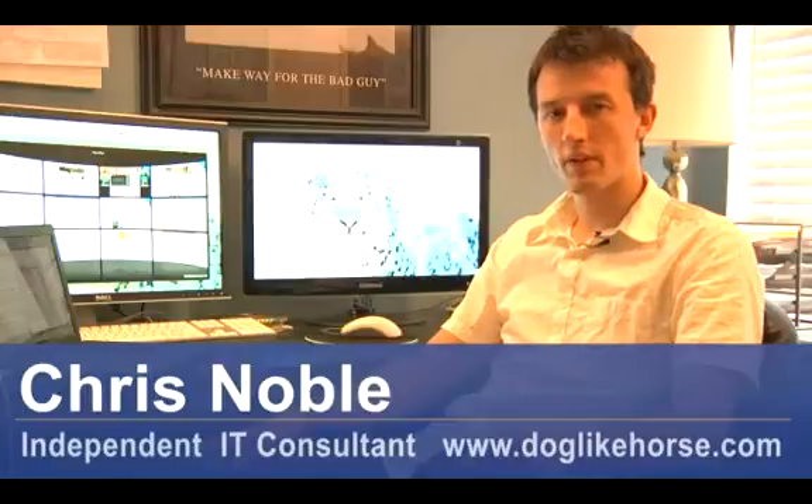Hi, my name's Chris Noble. I'm an independent IT consultant and professional photographer. My website is www.doglikehorse.com. This is a video on how to make a file autorun from a flash drive.